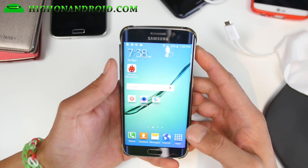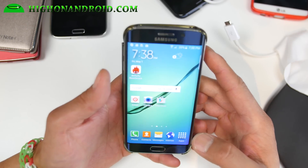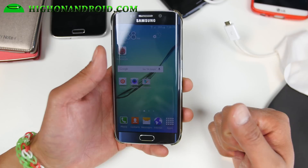Hi folks, I'm from HiOnAndroid.com where we get on Android every day. I just want to give you a quick update. Android 5.1.1 was just pushed out to T-Mobile Galaxy S6 Edge.